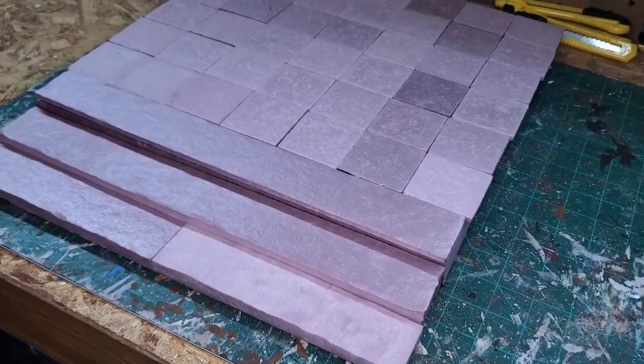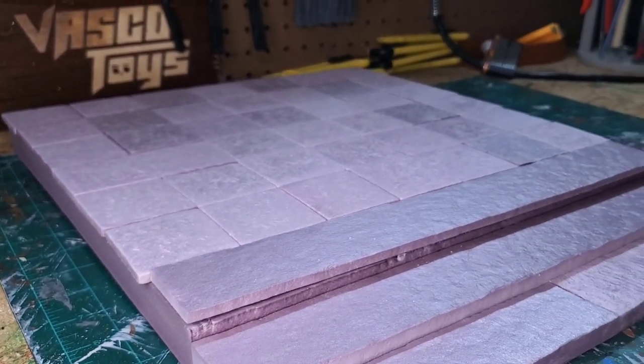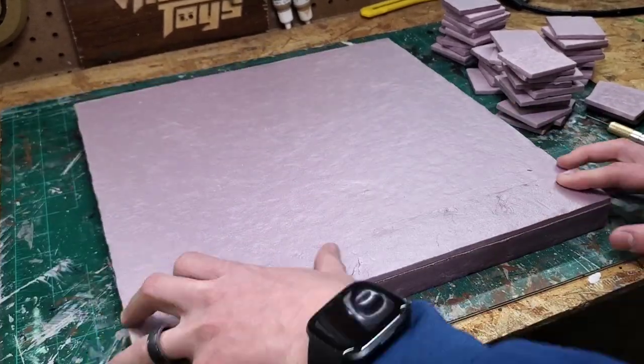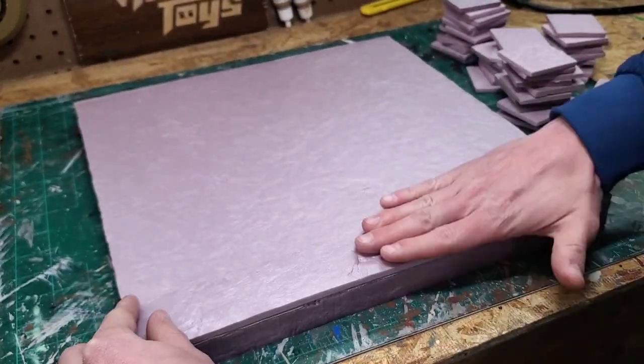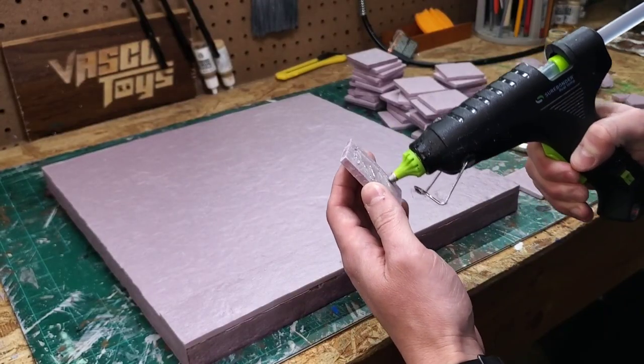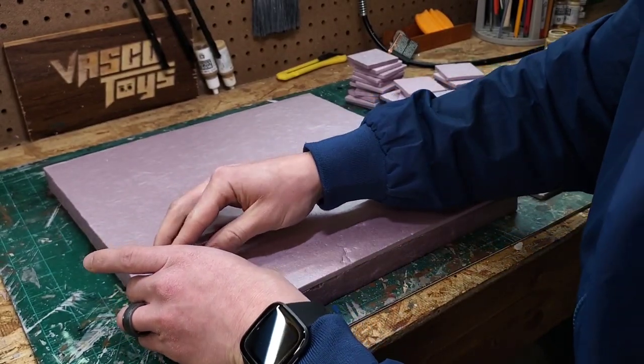Here's how they look test fitted on the piece with the stairs before gluing. Now it's time to glue everything down. I'm texturing this long horizontal piece that I'm going to place before putting down the 2 inch by 2 inch tiles. Once that's in place it's time for some low temperature hot glue, which I use to glue the tiles into their spots.